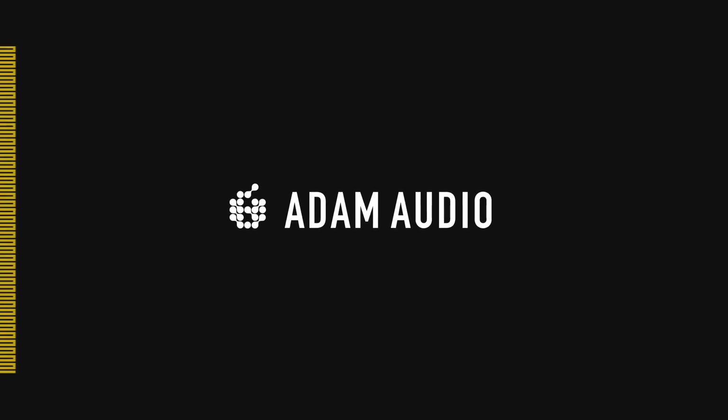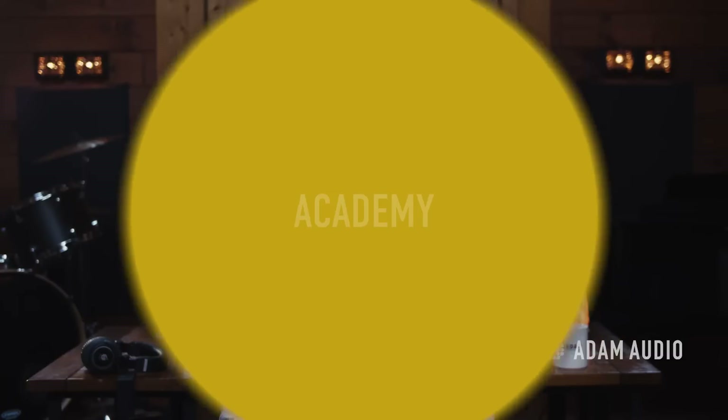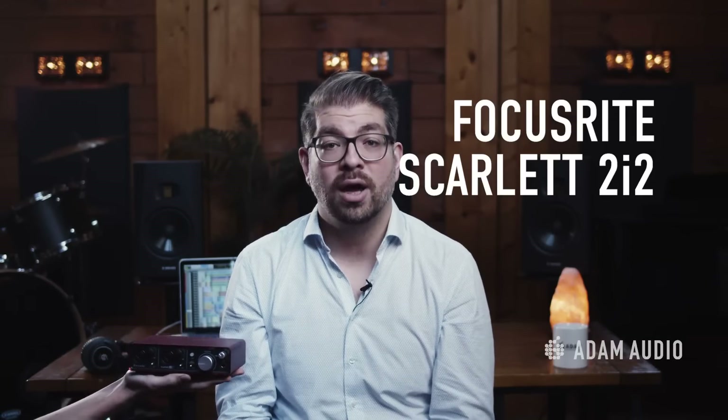Hello and welcome to another episode of How To Adam Audio. My name is Stefan Maurer, I am the product manager here at Adam Audio, and in this video we will go through the basics when it comes to setting up your studio monitors after purchase for the first time. Today we will be demonstrating using our Adam Audio T7Vs as well as a USB powered interface like this Focusrite Scarlett 2i2, and how to quickly and easily set up your new monitors.